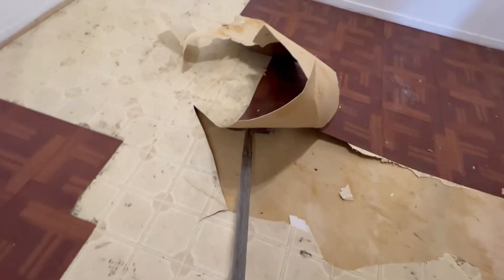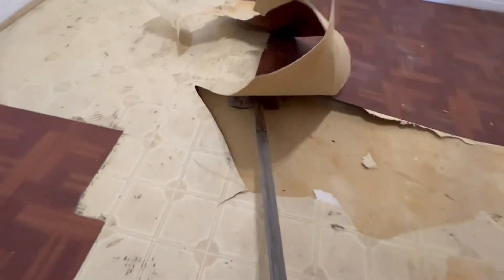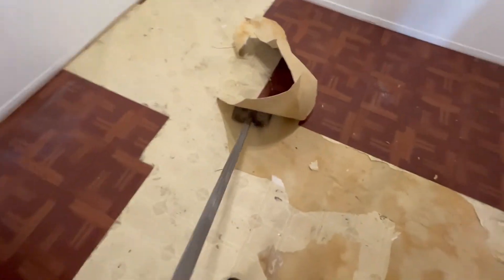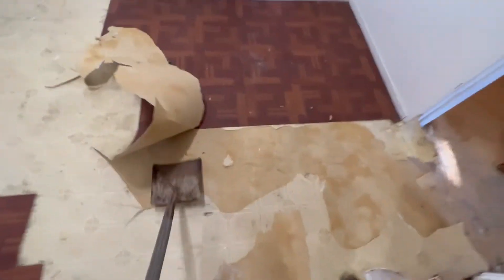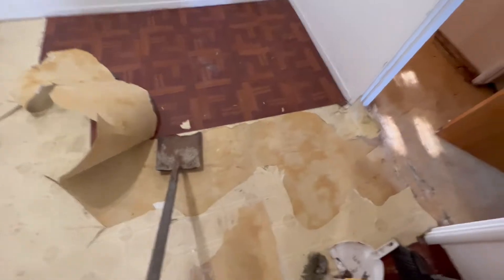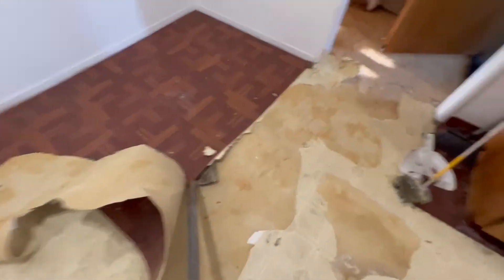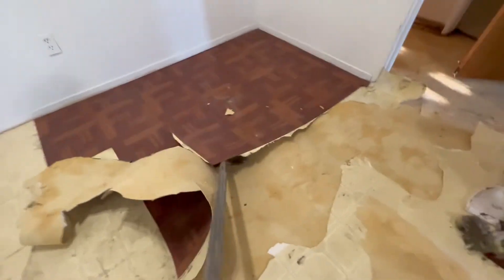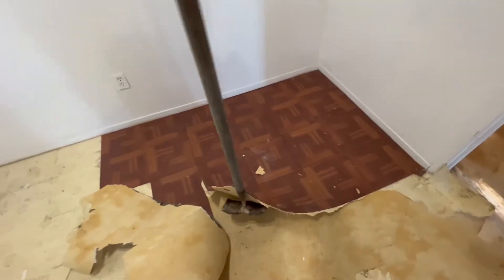You just slide it under there and I'm able to lift it and tear it. I'm doing it with one hand and it's already lifting up a lot of this old stuff. Not too bad to get under there, as you can see. So you don't need one of those fancy scrapers — the shovel will work as well.